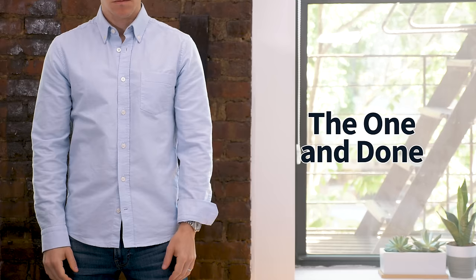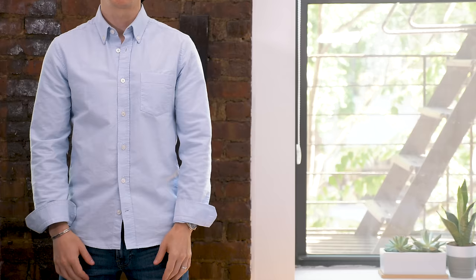Speaking of which, let's talk about what not to do. First, you want to avoid the one and done — this is where you just unbutton your cuff, turn it over once, and then call it a day. This looks really unfinished and unkempt, and I'm surprised at how many times I see this out in the wild because to me it just looks kind of sloppy.